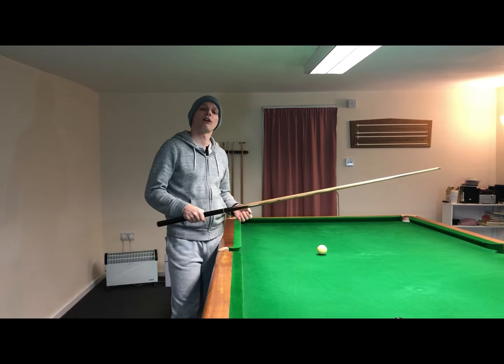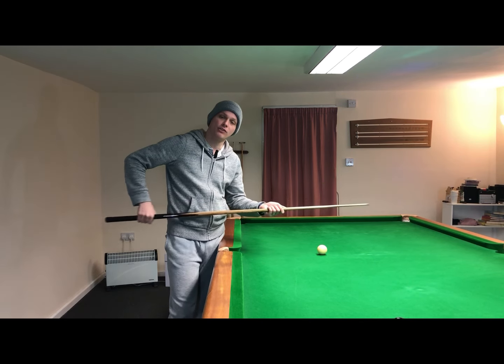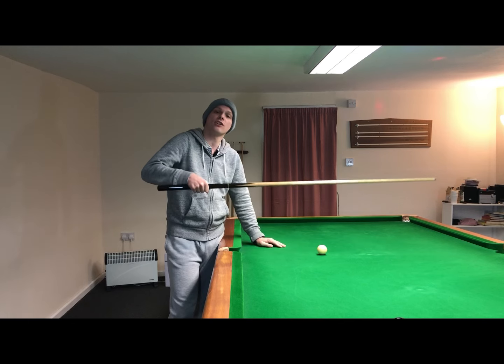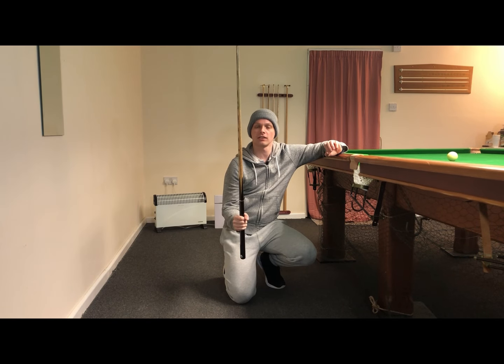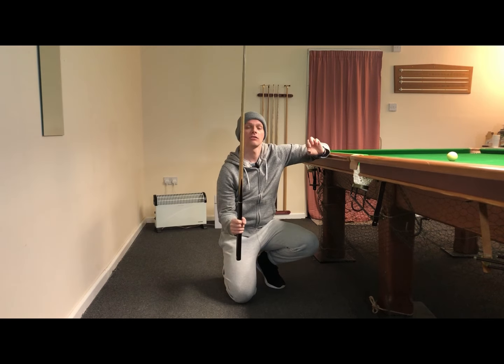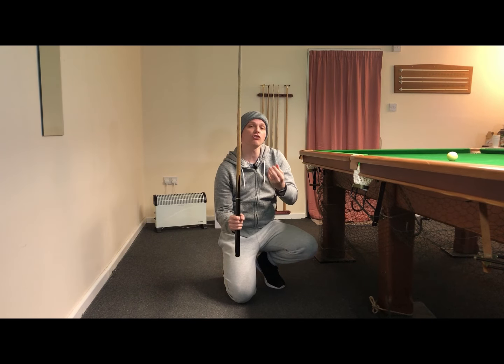You want to be trying to grip the cue with about 40 to 50 percent of your grip strength. You can relax this slightly on the feathers and the backswing to maybe 30 to 40 percent, but at the starting address position and the finish position you should have a hold of the cue at about 40 to 50 percent of your grip strength. If you hold your cue vertically, you should be holding it with just enough grip strength that the cue doesn't slide through the grip hand and fall to the floor — just enough to stop it falling is about the right amount.